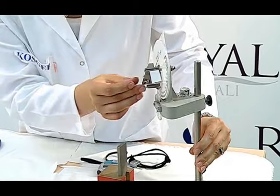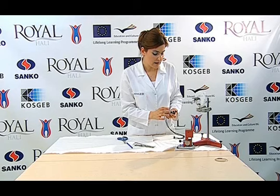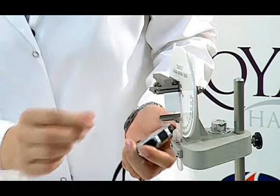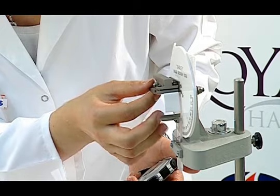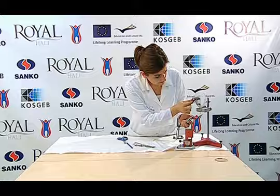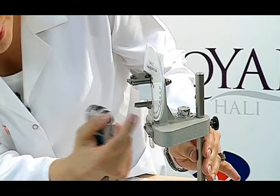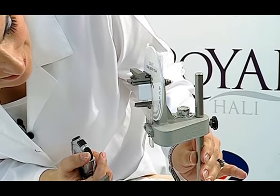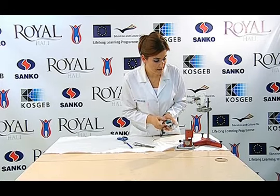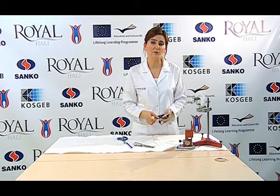The angle of the device is put at a vertical position. The time is set to 5 minutes once again. The gauge moves as the angle opens up. The red sign on the gauge is measured at the end of the 5-minute duration. It is 84 degrees. Each sample is folded in a way that the front side faces the front side and the reverse side faces the reverse side. The arithmetic mean is given as the result.